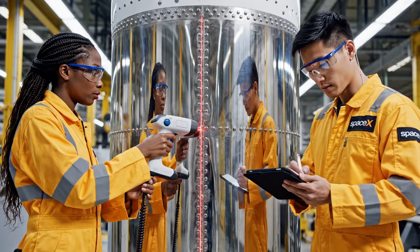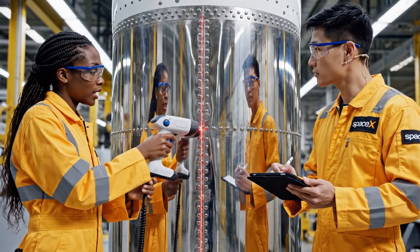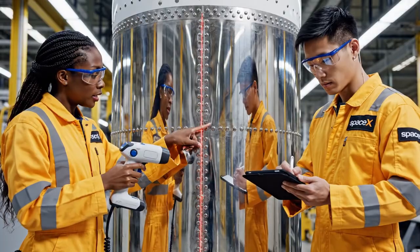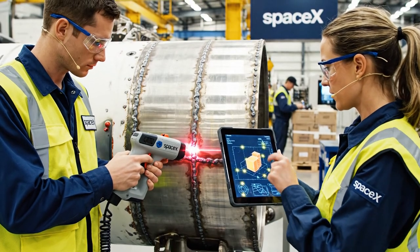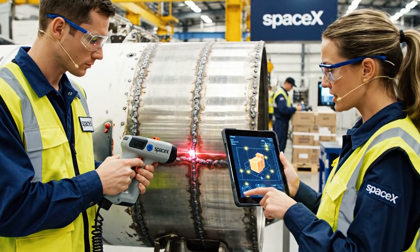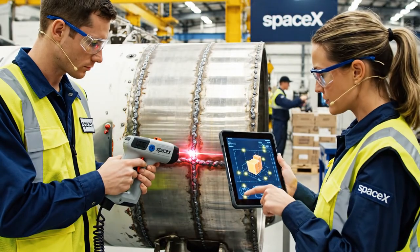Hold the scan right there. See that deviation? Logging the coordinates now — it's within tolerance but marginal. The thermal readings are stable across the segment. Confirmed. The structural integrity schematic is clear. Good to proceed.